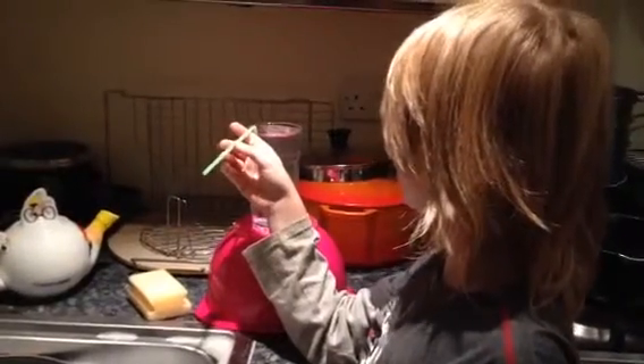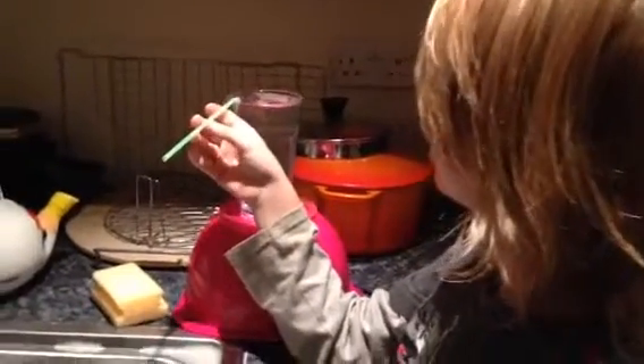This is the siphon effect. The air pressure pushes the water through the straw.